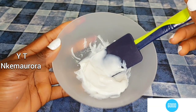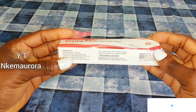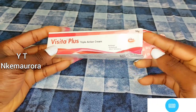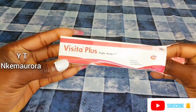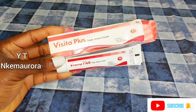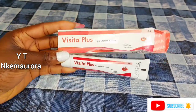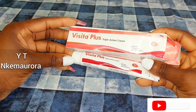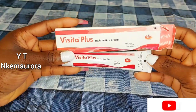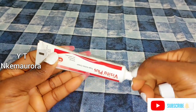The next thing I'll be using is Visita Plus Therapy Action Cream. This one is very very good for people who have breakout pimples. This cream is going to help you get rid of pimples, pigmentation, and those black spots you have around your face. You can also use this cream directly on your skin without mixing it with anything — apply it on the particular place you're having an issue. This cream is also going to help you get rid of sunburn.